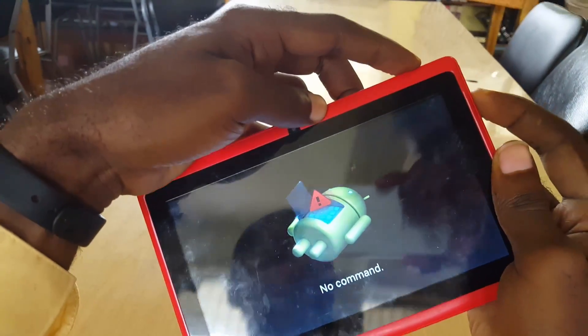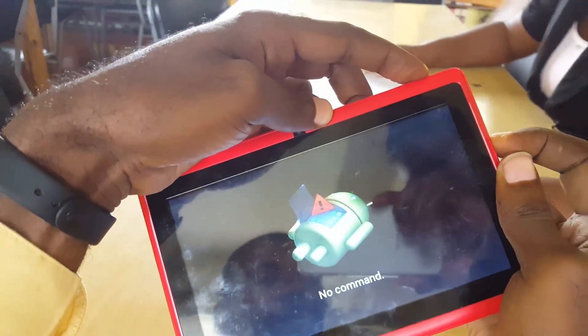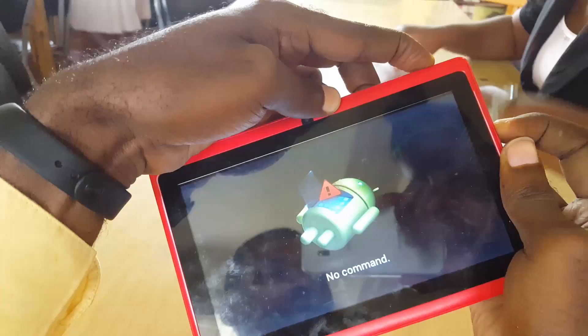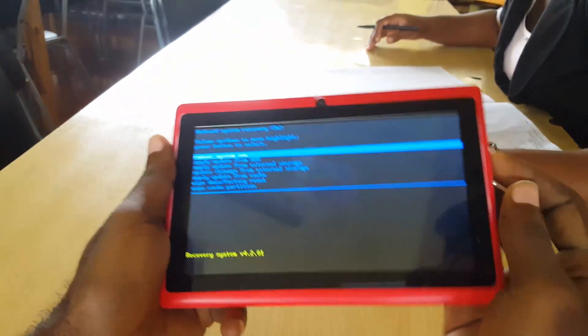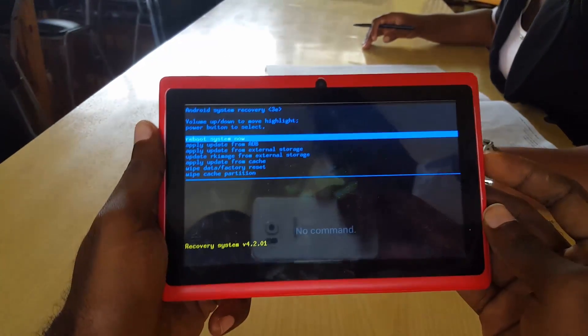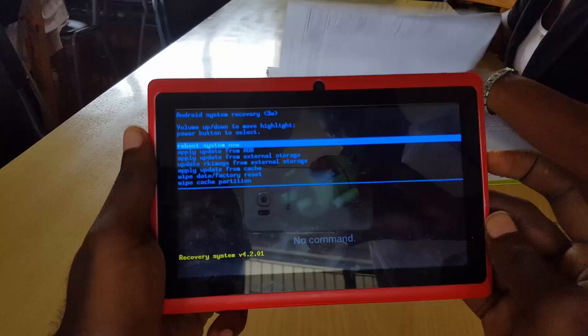Depending on your device, it might be power and volume down. Hold them until you get into the screen that says 'no command,' then press volume up and power and hold it for a few seconds. You should then be in recovery mode. Once you're in recovery, use the volume up and down to navigate and the power button to select.